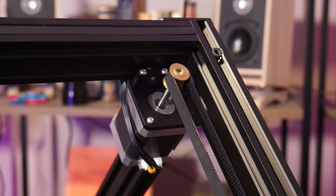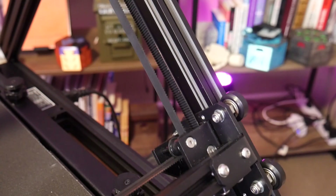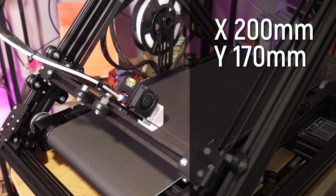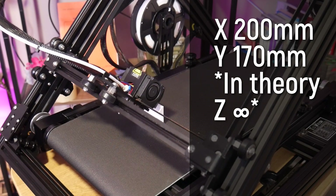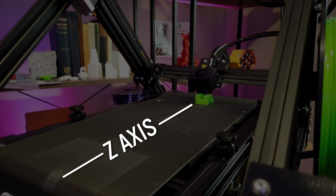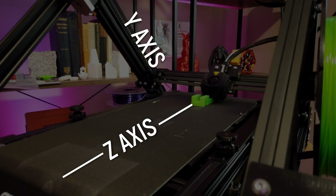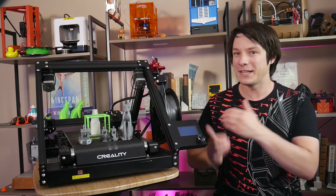With general construction out of the way, we can take a closer look at that incredibly unusual axis configuration. The print volume of the CR-30 is 200mm by 170mm by, theoretically, infinite in the Z-axis. But this machine isn't infinitely tall — in this case the Z-axis is the belt, and the Y-axis runs at a 45-degree slant, resulting in a total possible height of 170mm. It's actually not all that big, really — smaller than an Ender-3 in two directions.